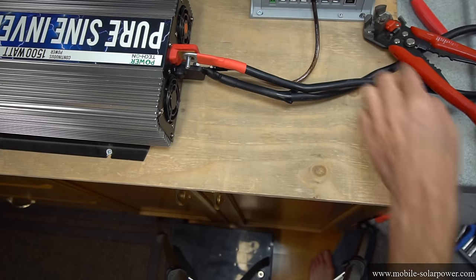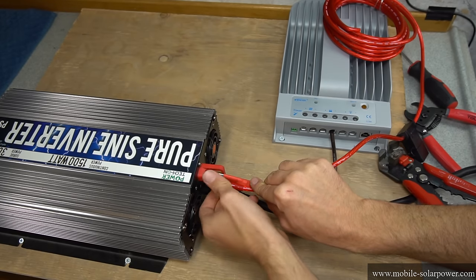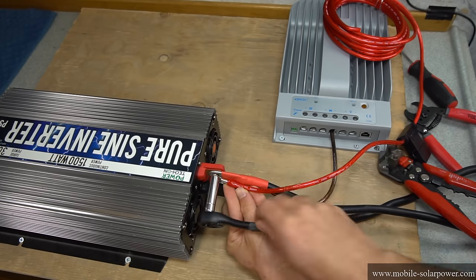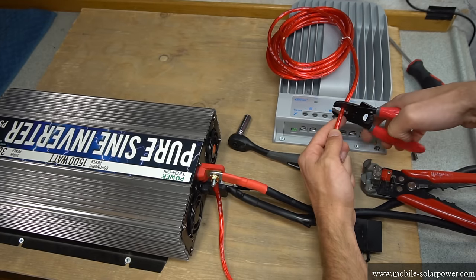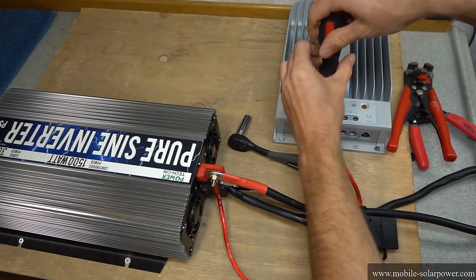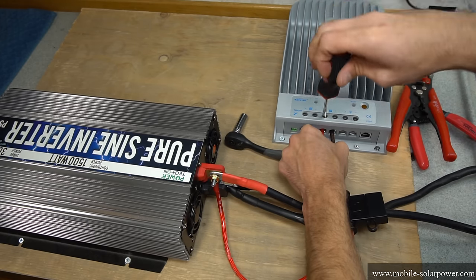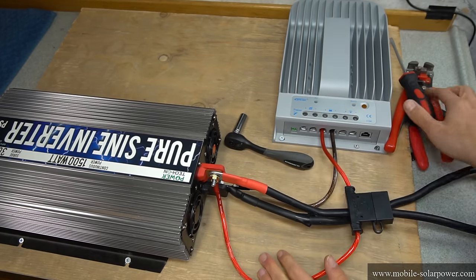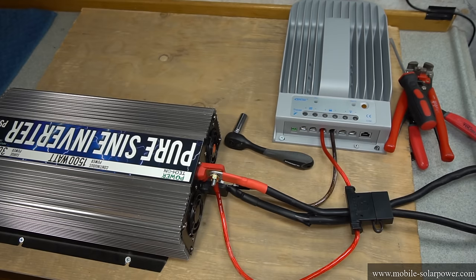Now we can connect the positive terminal — just slip this on the terminal of the inverter and screw it down. Then cut this wire and put it into the solar charge controller: unscrew the positive terminal, put it inside the hole, and tighten it down. Now we have a charging and discharging system for our solar battery.